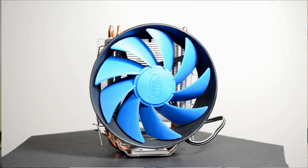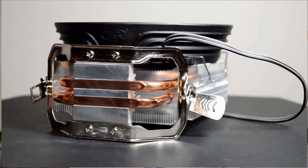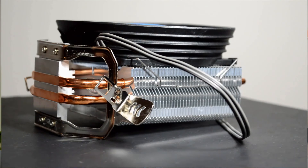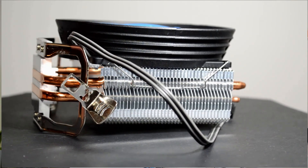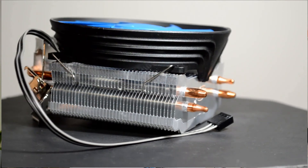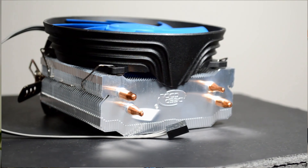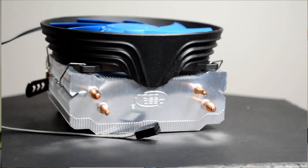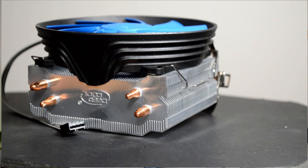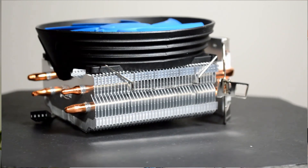The cooler is rated for up to 100 watt TDP and it comes with a 120mm fan with a max RPM of 1600. It's a PWM fan, so you'll be able to control it through the motherboard pretty easily. The overall dimensions are 128mm wide by 70.5mm deep and it stands 131.5mm high.